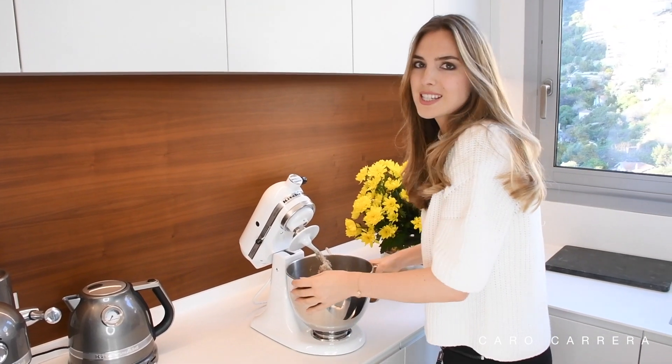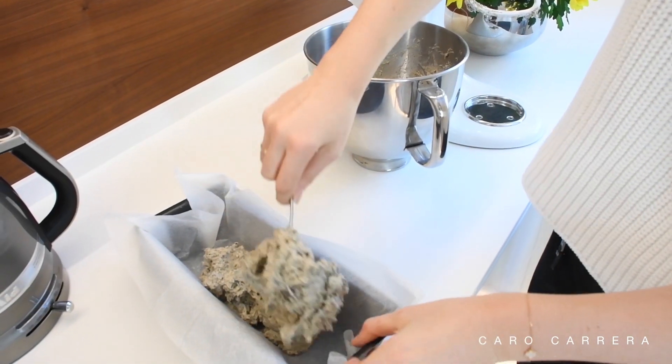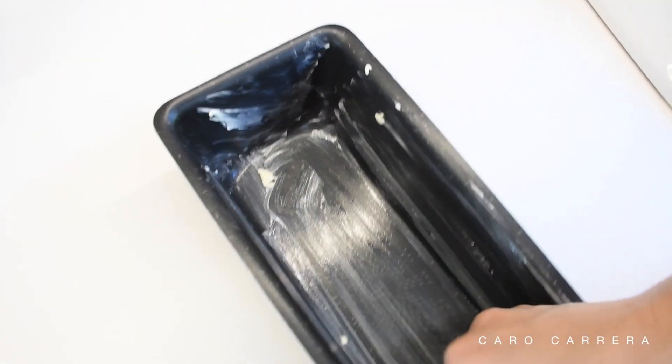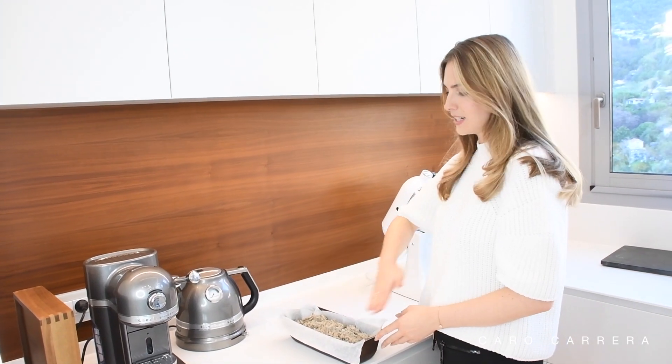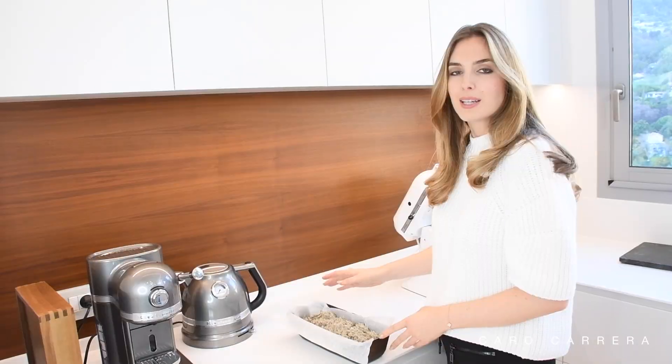Now you have two choices: either use parchment paper in the baking tray and fill in the dough, or use vegan margarine. Both will work the same way. Make sure that you don't flatten the dough inside the form — instead, leave some peaks, because this will help you achieve the perfect crust.